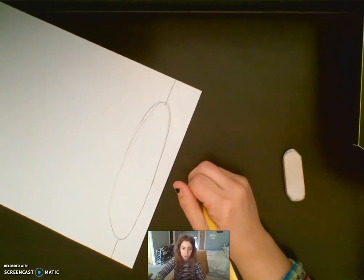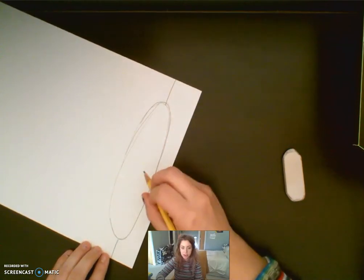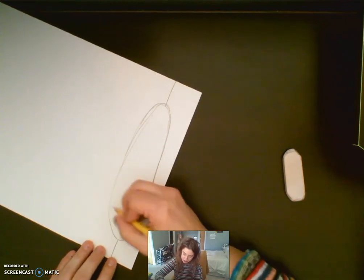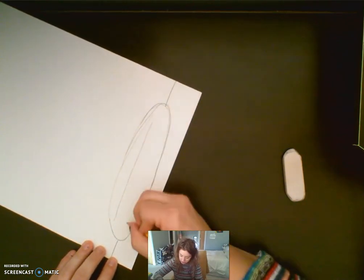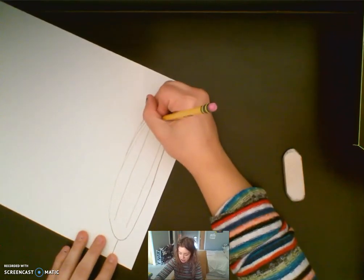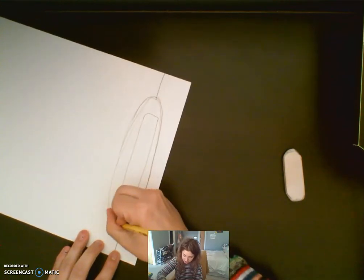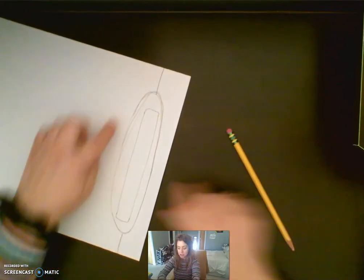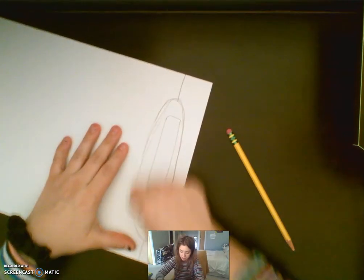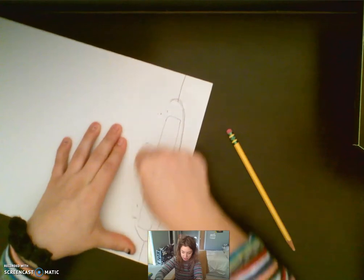To draw our sandwich, we're going to draw a big long rectangle but I'm going to make the corners of the rectangle a little rounded like bread would be. So I'm going to start with two lines and then make the edges kind of round like sandwich bread. I'm going to erase the line up here because we're going to make our sandwich going up, so we don't want that line anymore since our sandwich toppings will cover that part of the plate.